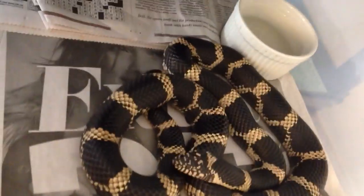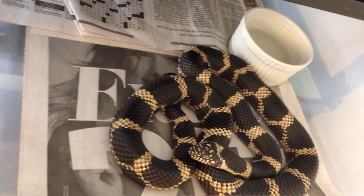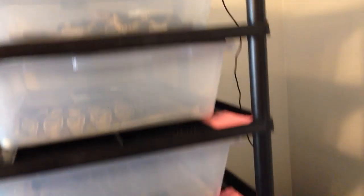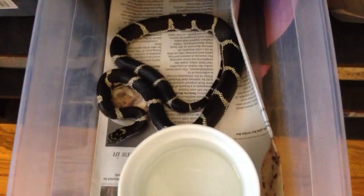This is my male king, he's an eastern king, male. He's about 500 or 600 grams, he's a breeding size, but the female that's going to go with him is not. I'll show the female real fast — here's the female, she's only about 90 grams.